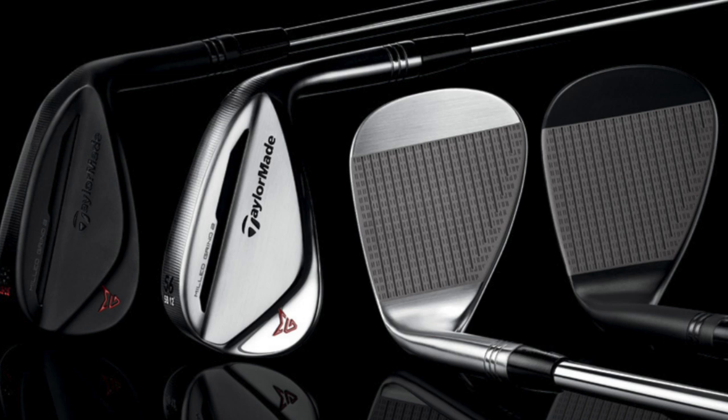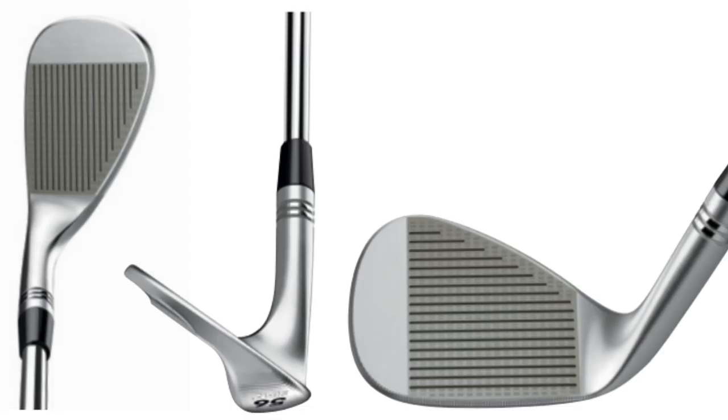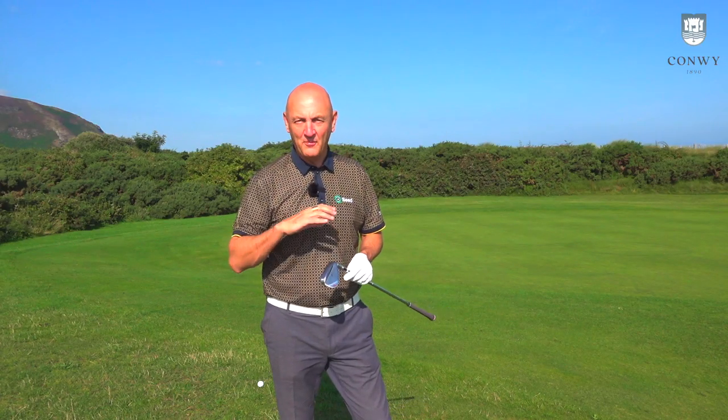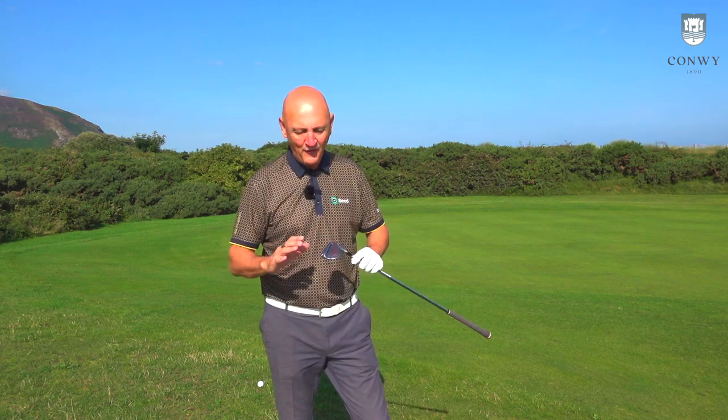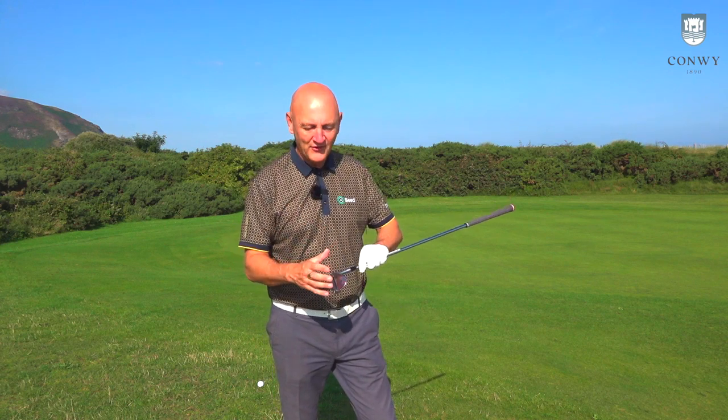Let's throw up some images and see who can be critical about the way these Millgrind wedges look. They're just absolutely stunning. Anybody out there that can say a negative about these clubs, I think there's something wrong with you. Because seriously, as wedges go, they tick every single box. The profile of them is absolutely perfect.